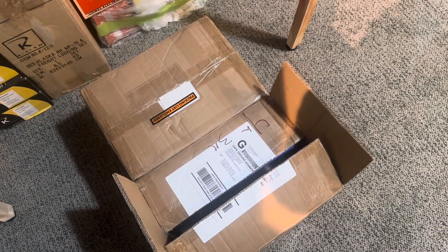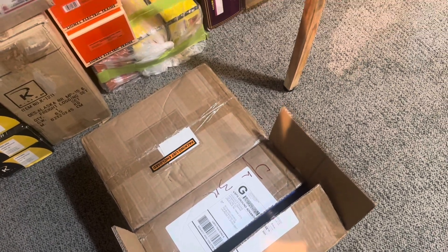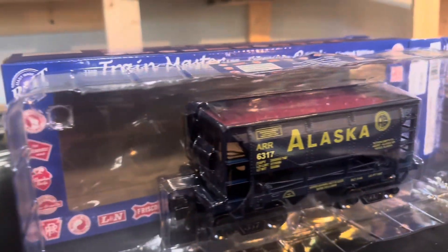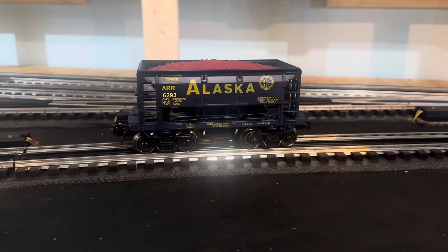Hello family. Here's another package that came in the mail. I'll bet you can't guess what it is. I'll give you a hint — it's a dozen of these. I got one out. I won't bug you with all the opening, but I will show you when they're all out.